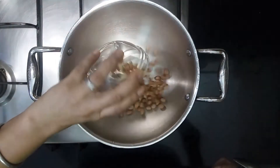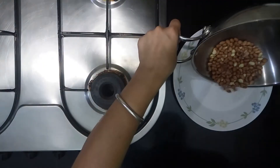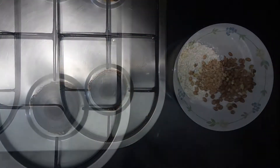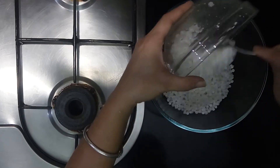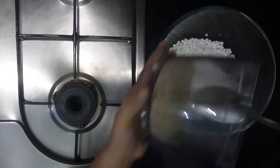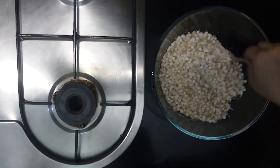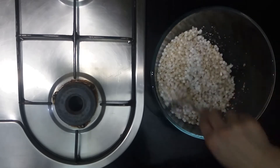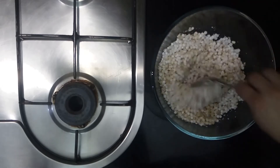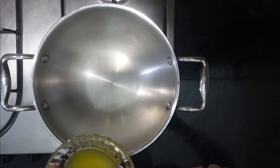Toast peanuts for three to four minutes. Grind peanuts coarsely. Take one big bowl, add sabudana and the pounded peanuts, and mix well. Keep it aside.